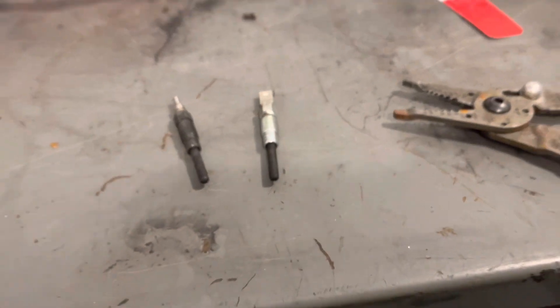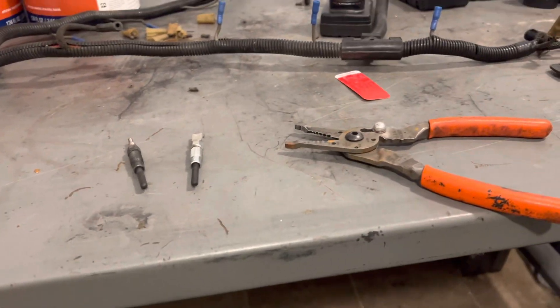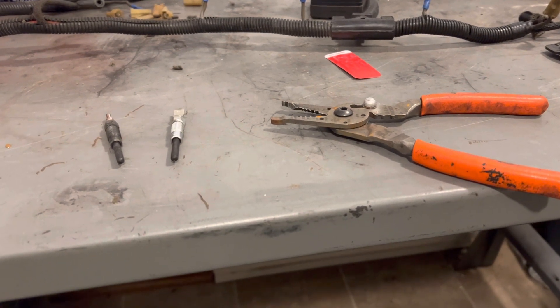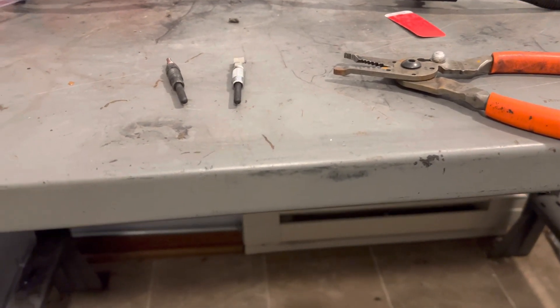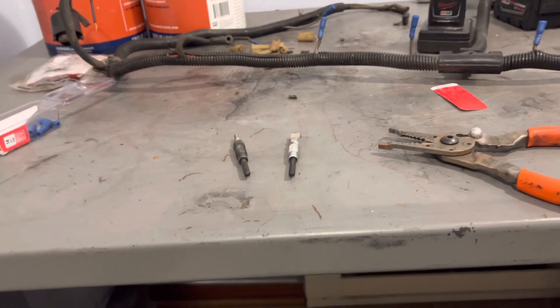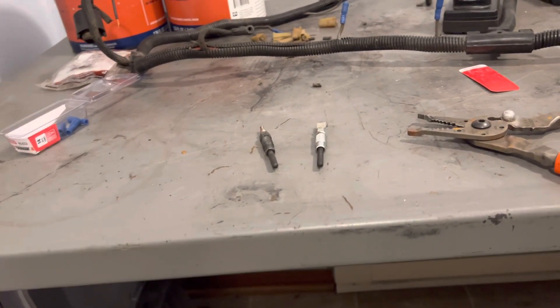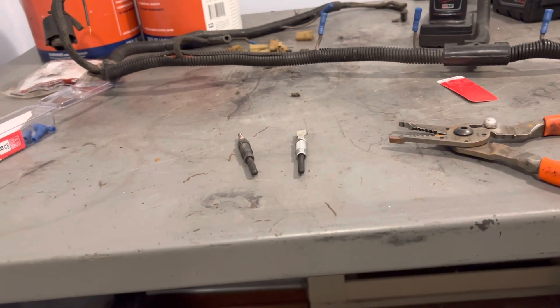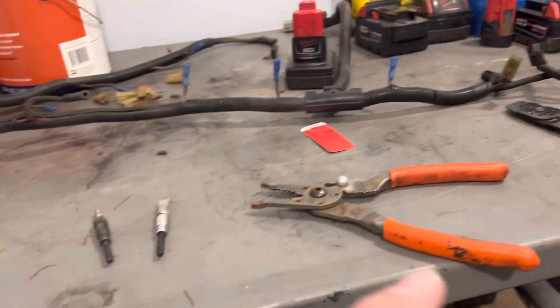My '85 F-150 needs glow plugs and nobody in the state of Wisconsin I can find has any glow plugs — not even AutoZone and sure as heck not the Motorcraft ones. I need this truck up and moving right now, I can't afford to wait for parts to come in. So I've got new ZD9s and I'm going to convert the harness — I'm going to do one with you guys.